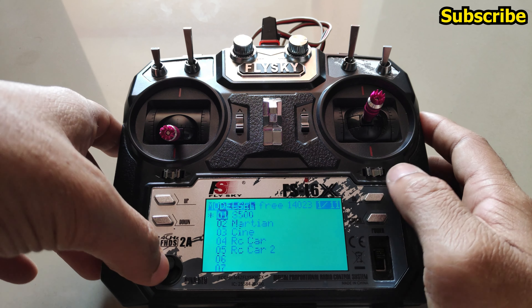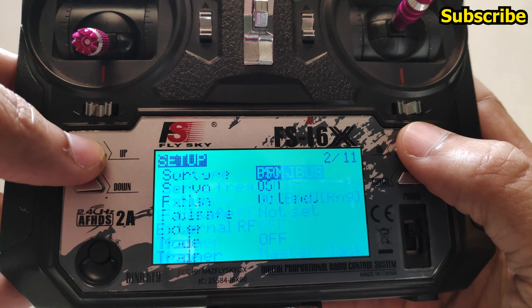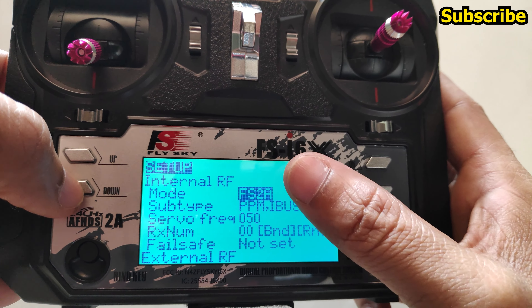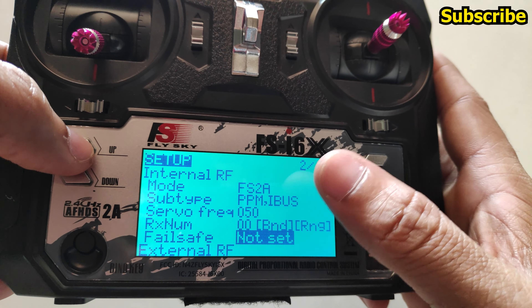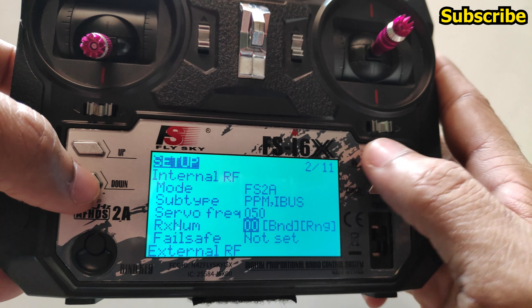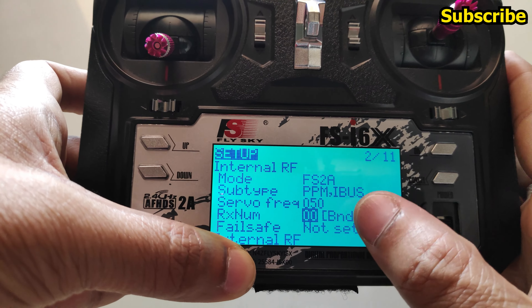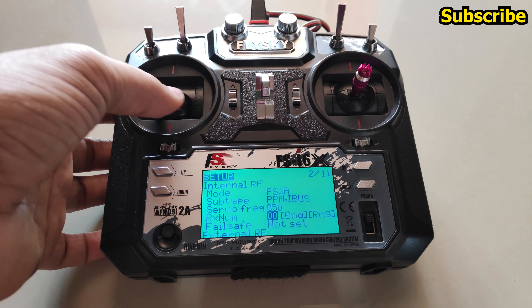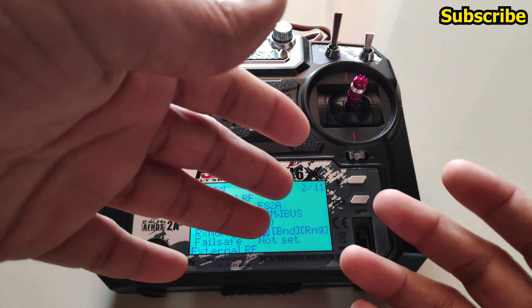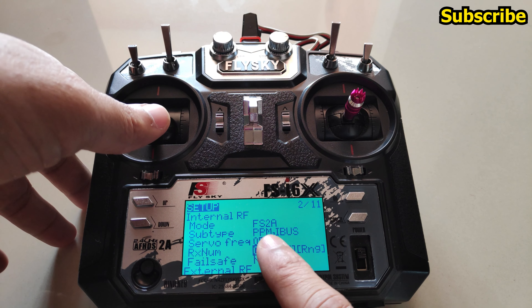In the model setup, the first model is using a FlySky receiver with the receiver number set to zero and failsafe not yet configured. The receiver in the APM drone is bound to model 1 with receiver number zero. If you have another drone also using a FlySky receiver, this receiver ID feature prevents flying one model with different settings.